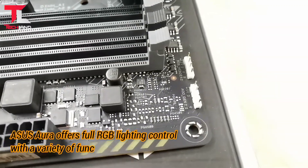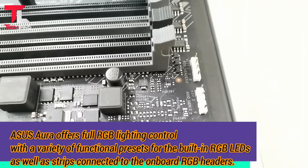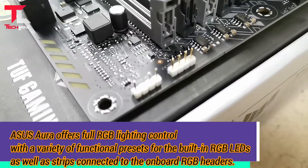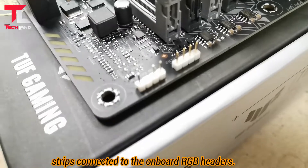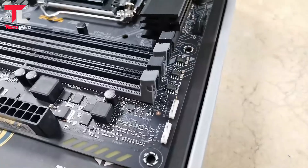ASUS Aura offers full RGB lighting control with various functions for the built-in RGB LEDs, as well as LED strips connected to the onboard RGB header.